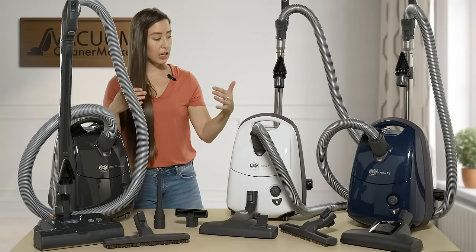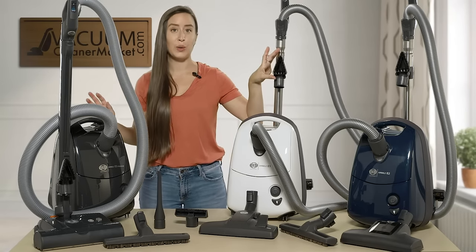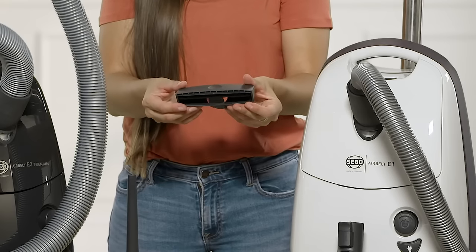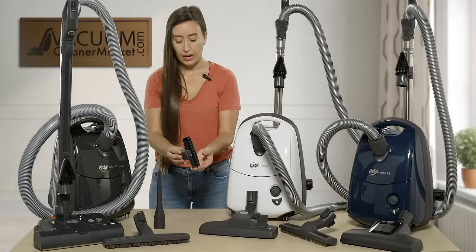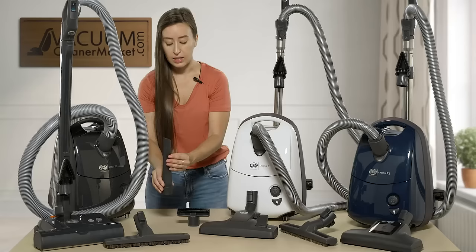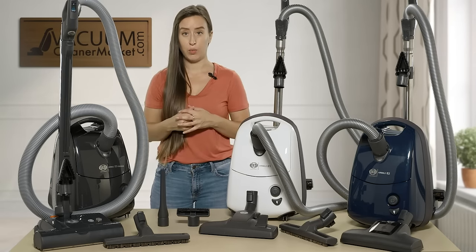All three models come with a dusting brush that doubles as an upholstery tool for upholstered surfaces, a dedicated upholstery attachment, and a crevice tool. These three accessories — the crevice tool, upholstery tool, and dusting brush — are included with every model in the series.